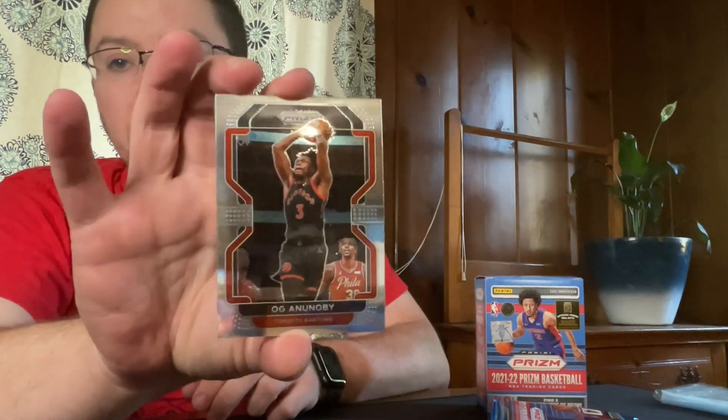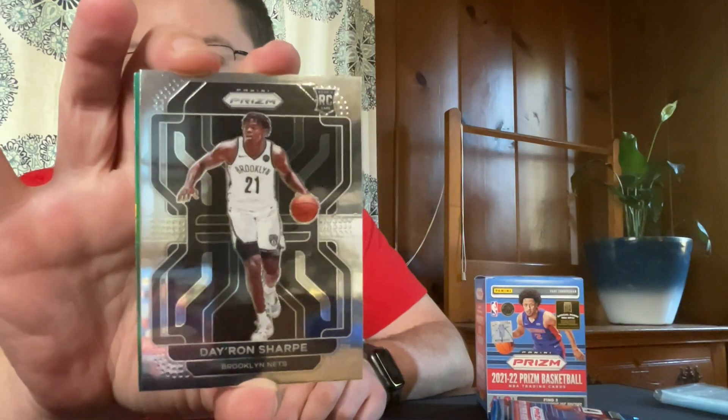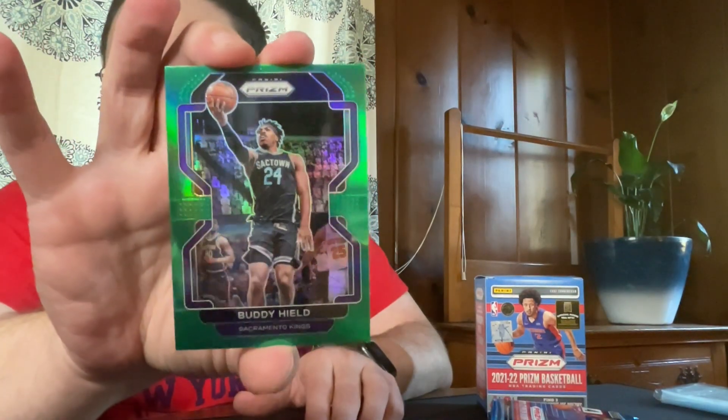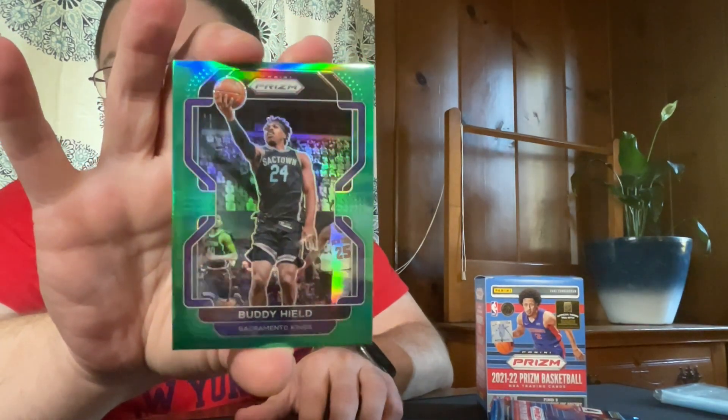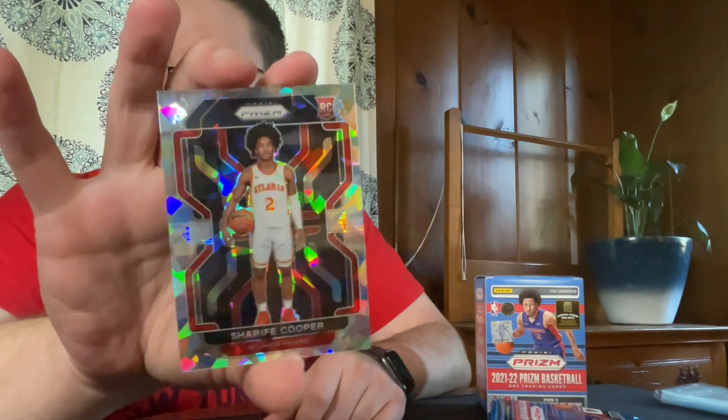First pack: we have an OG Anunoby. We have a Dayron Sharp rookie card. We see that green peeking through — with the green we have Buddy Buckets, Buddy Hield. And our final card in the pack is a rookie card — it's a cracked ice, or I think they just call these ice — and this is Sharif Cooper.